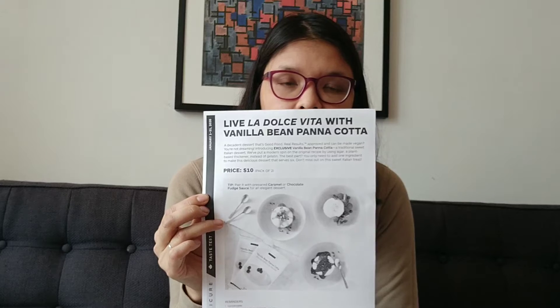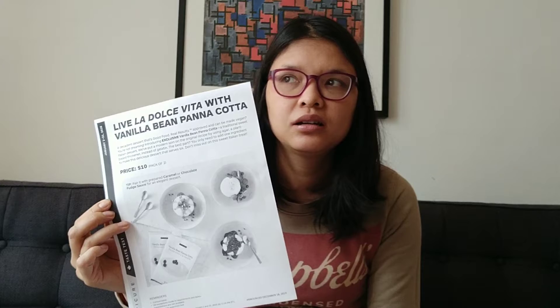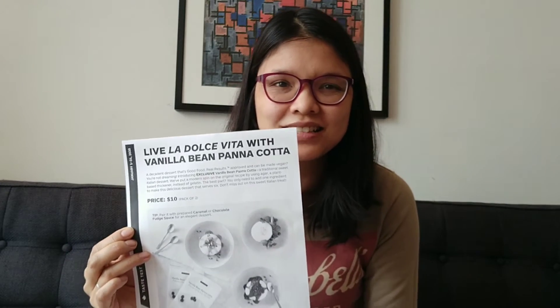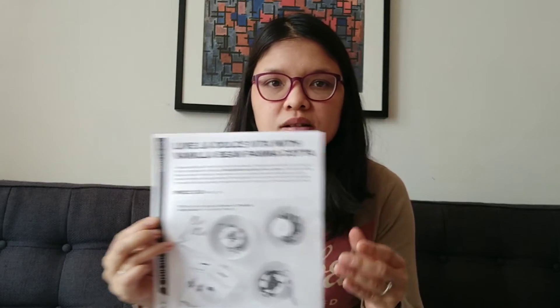Next for Canada, we have the panna cotta. I haven't tried it yet because it's a temptation — I'd probably eat the whole thing! The panna cotta is low sodium, gluten-free, with no additives or preservatives — a really healthy dessert option. You should never deprive yourself of dessert, just make sure it's healthy and you're doing portion control. It's a pack of two for $10, an elegant dessert with caramel or chocolate.